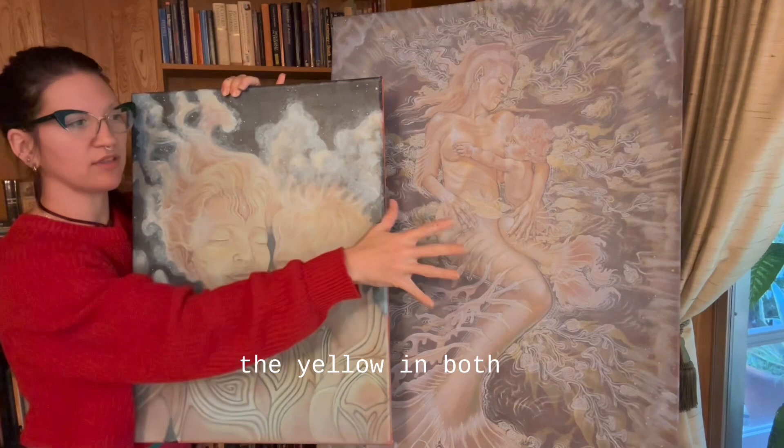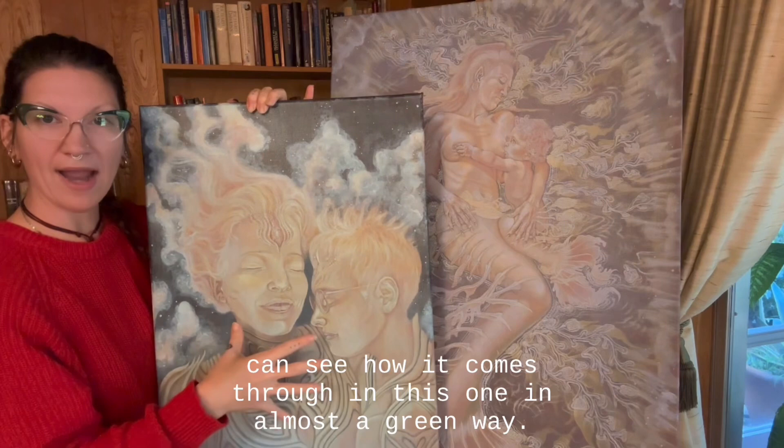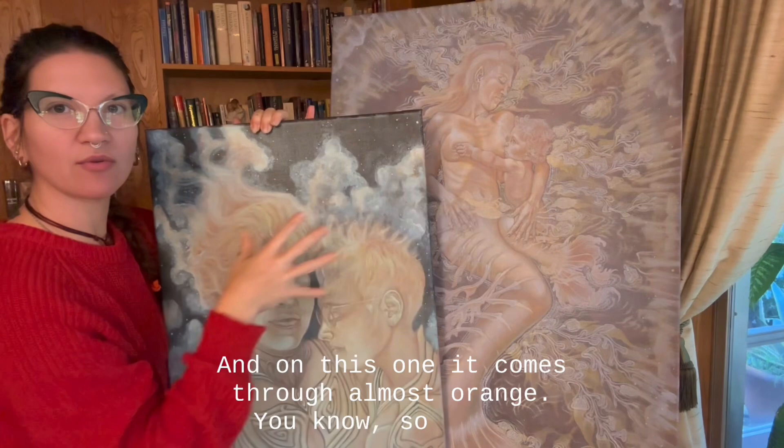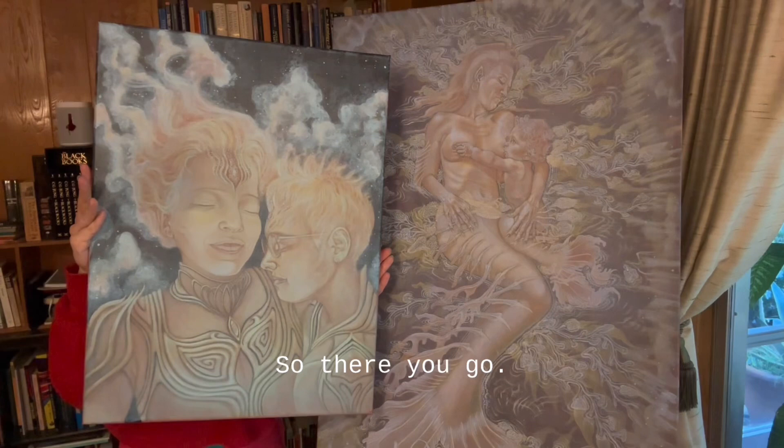You can see how the yellow in both of these is exactly the same — it's Indian yellow — and you can see how it comes through in this one in almost a green way, and in this one it comes through almost orange. So you're really getting a different quality of what the yellow and even what the red looks like underneath, just by the difference in what the blue glaze looks like.